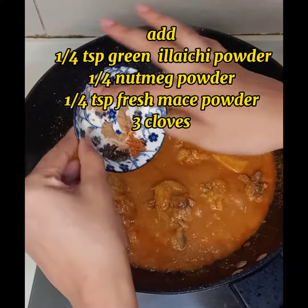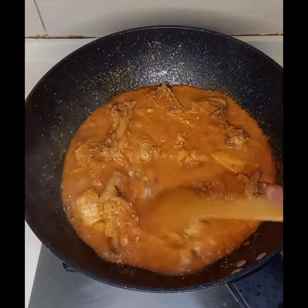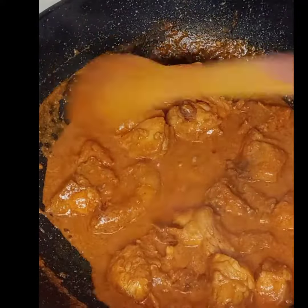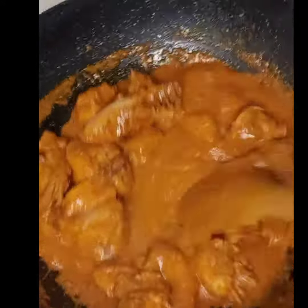I've kept freshly powdered cardamoms, nutmeg and mace (chaifal and jabitri), and cloves. Add about a quarter teaspoon of each and stir well. You can see the chicken gravy is thickening now and the oil is separating.